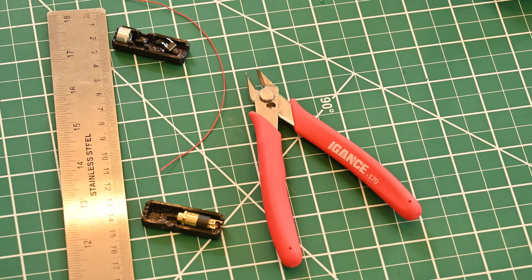This is a pretty simple kit. First thing we've got to do is cut four pieces of wire to 30 millimeters in length and then strip the ends.